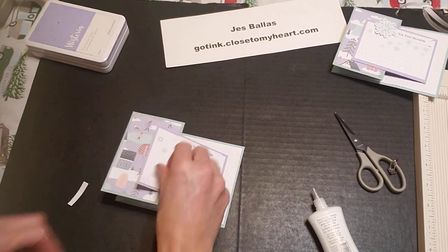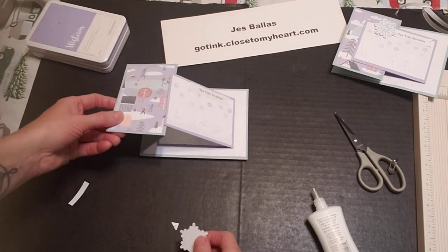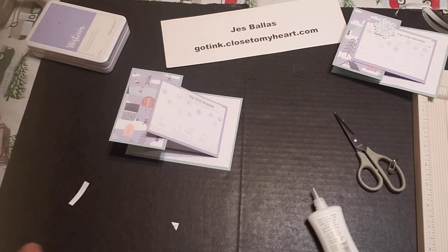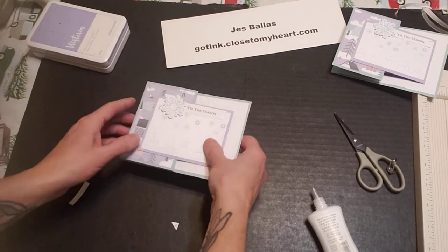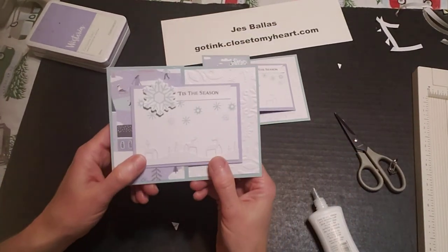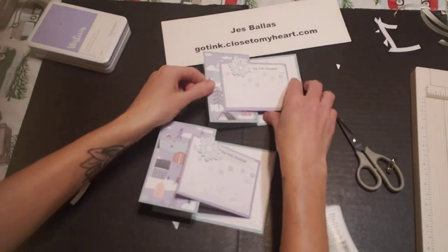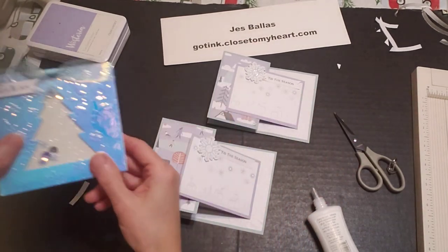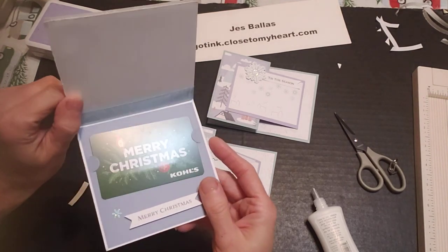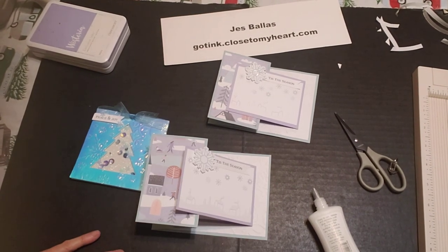And then another snowflake to finish it off. Alright guys, here is your pretty fold — open up, fold it out, and your gift card right in the middle there. Great way to give a gift this Christmas. And your shaker card — love these interactive elements. Thanks for watching, guys. Any questions, just leave a comment. Bye!